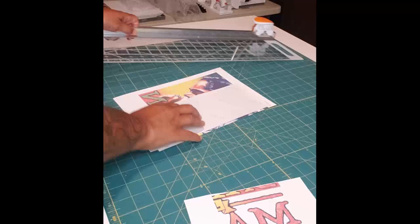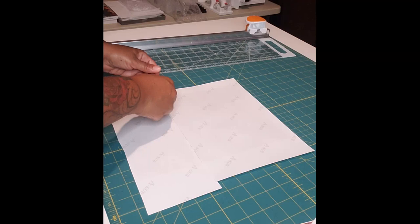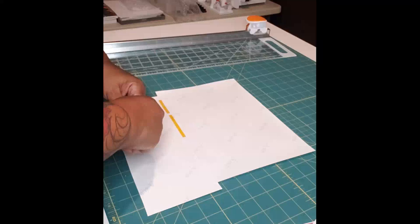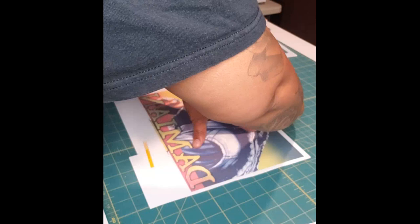I turn this back over and tape it on the back using heat tape along the seam so it doesn't come apart. I probably use more tape than necessary, but I find that when it's pulled together tightly the ink kind of runs into each other to fill that space. Then I take the tape off the front since I now have the back taped.